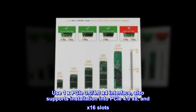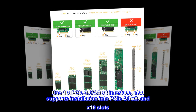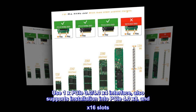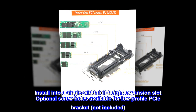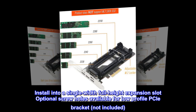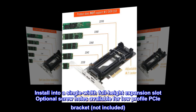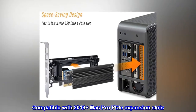Uses 1X PCIe 3.0 / 4.0 x4 interface, also supports installation into PCIe 4.0 x8 and x16 slots. Installs into a single-width full-height expansion slot; optional screw holes available for low-profile PCIe bracket, not included. Compatible with 2019 and later Mac Pro PCIe expansion slots.